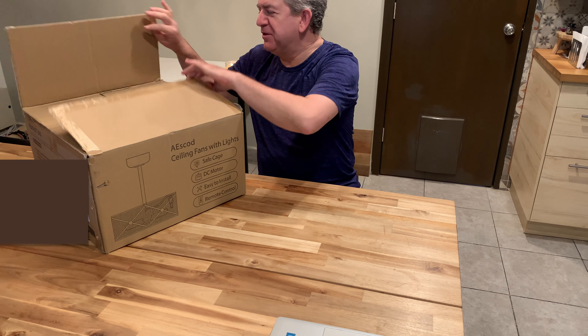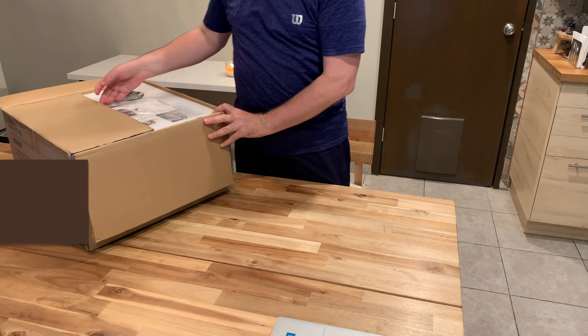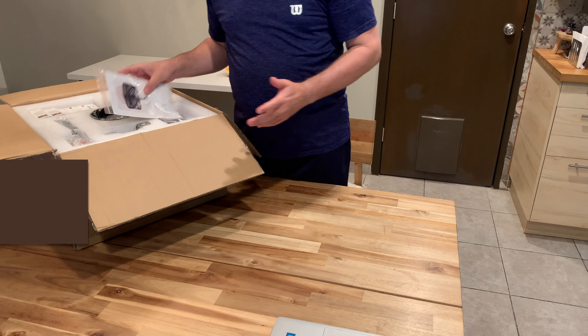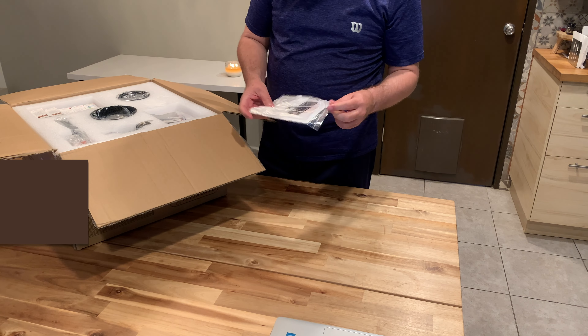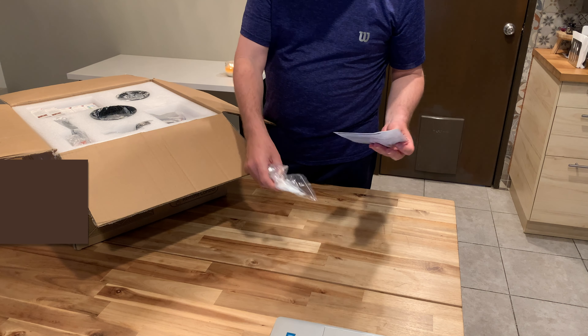Hi friends, let me show you my new ceiling fan with lights. This is great because we live in a desert zone with a lot of heat and we like ceiling fans.